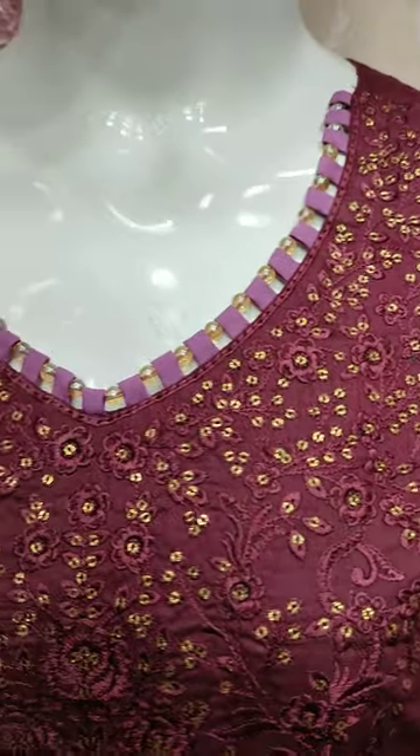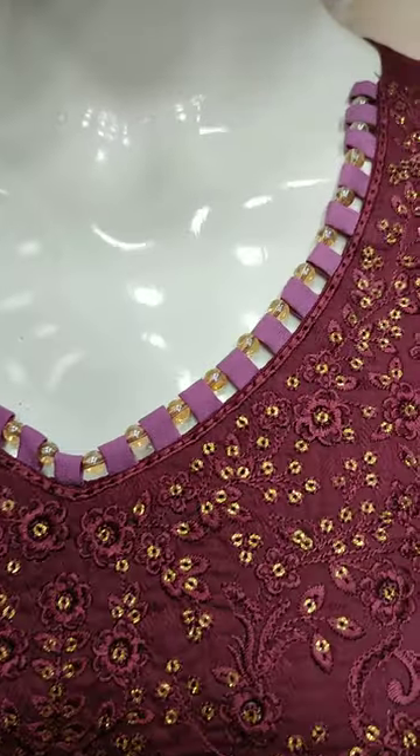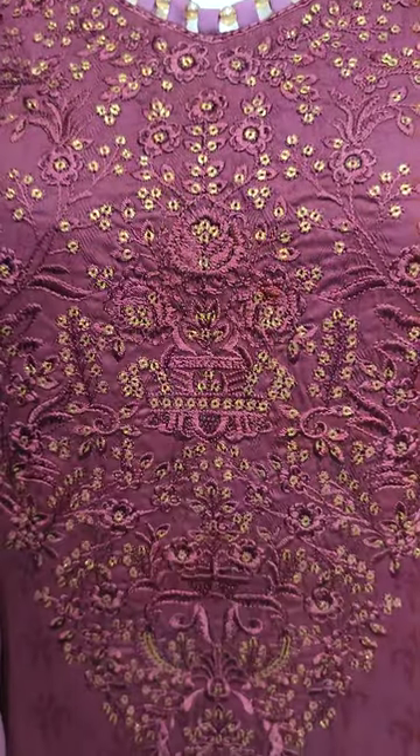Cotton fabric is launched in the cotton fabric. This is the stitching style. The embroidered front is with the secret stitching.